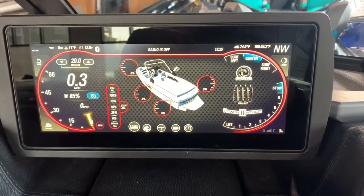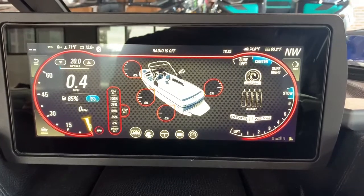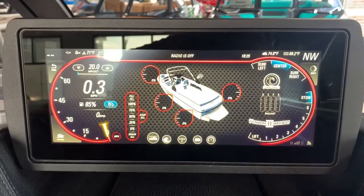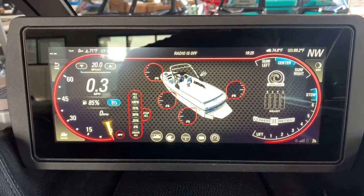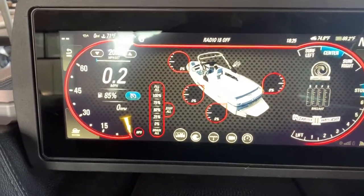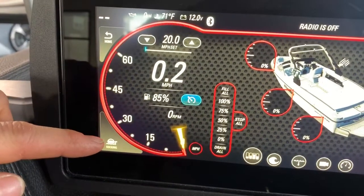Dan Malone here with Minnesota Inboard Water Sports, giving you a quick tutorial on the main screen for the 2020 Malibu Wake Setter. We'll start with the basics.